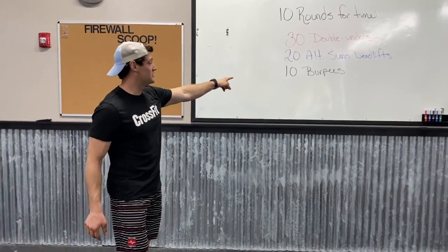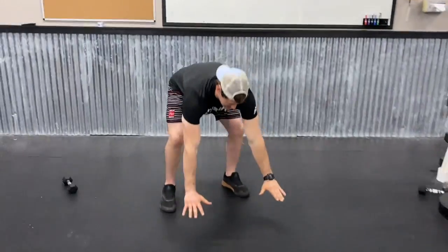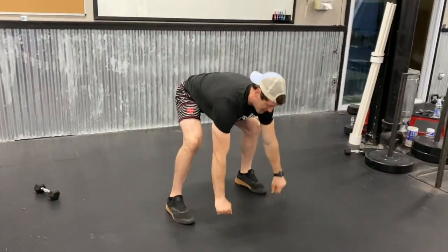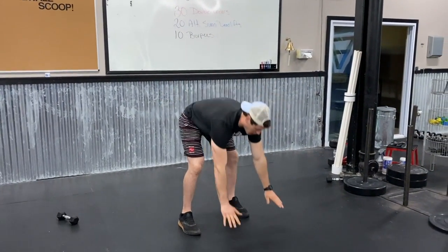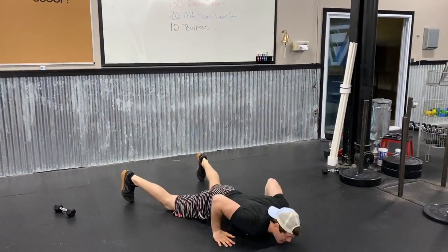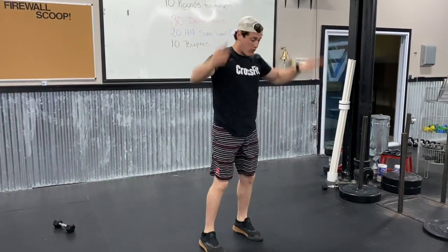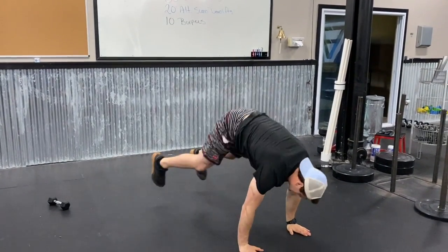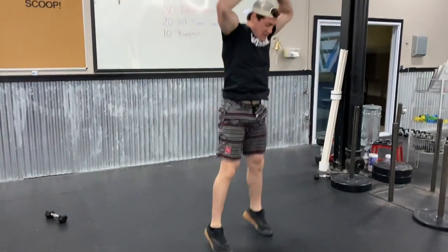Lastly, 10 burpees. A bunch of options here: your regular burpee, hands down, chest to the floor, peeling and popping feet up flat, then jumping and clapping. Another option, still hard — kicking those feet back, peeling, then popping or stepping one foot up before you jump and clap. Another option is that kickback burpee just to the top of that push-up position, popping those feet up flat, then jumping and clapping.